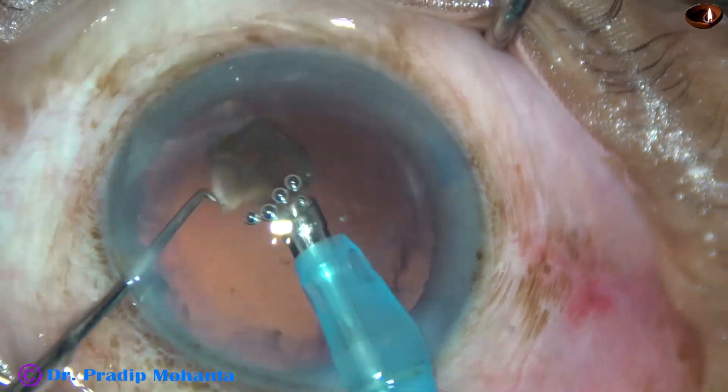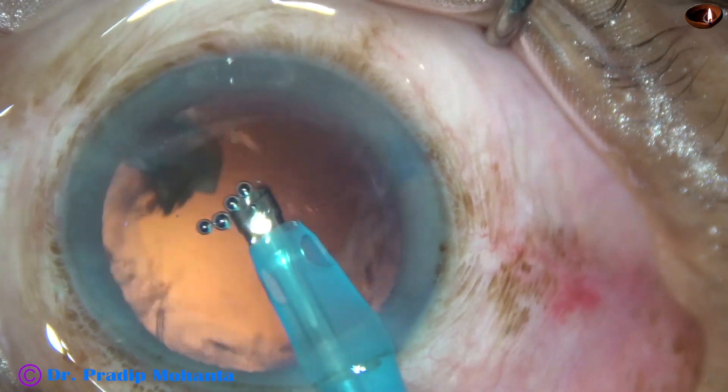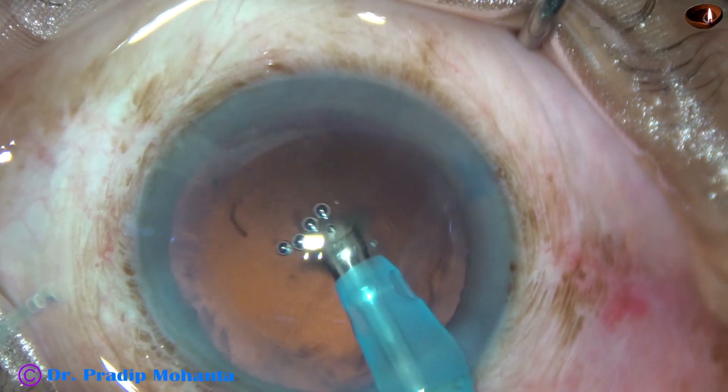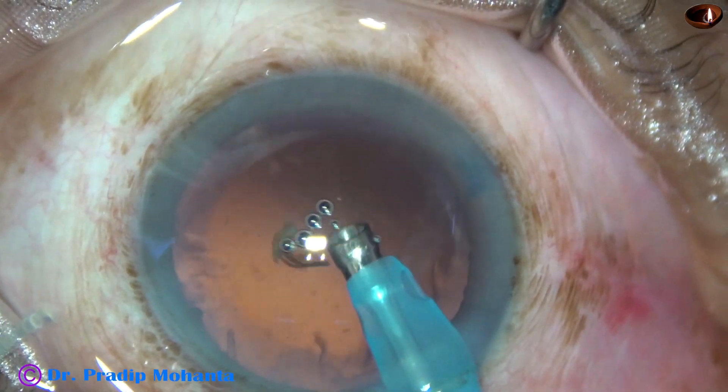This is the last portion of the last piece. At this time I switch to vacu-on mode where the vacuum is only 80 mm of mercury. And thus the nucleus management is completed.